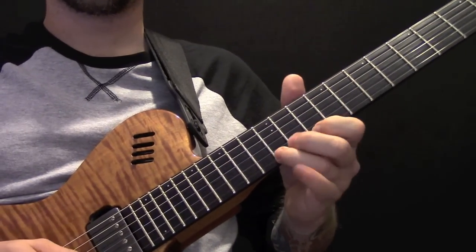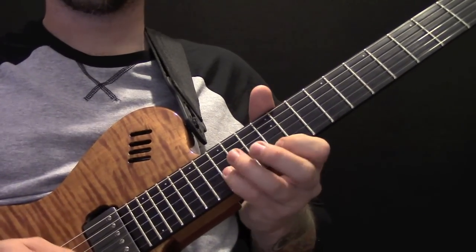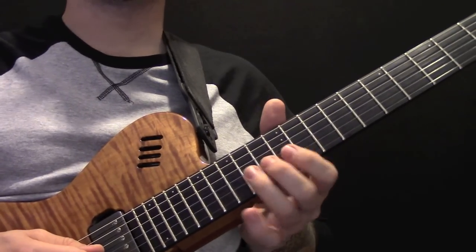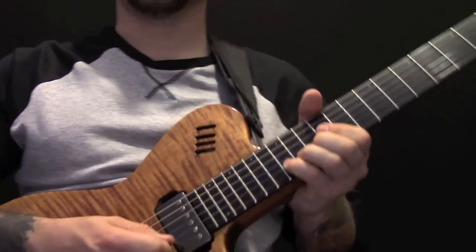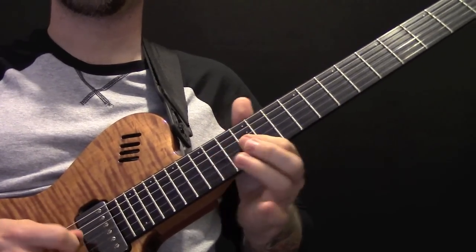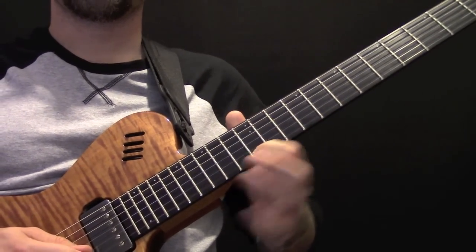So let's have a go at that slowly then — the whole thing. Then down, then up, then the bends in sequence — working through all those phrases we've covered from the beginning of the solo to the end.